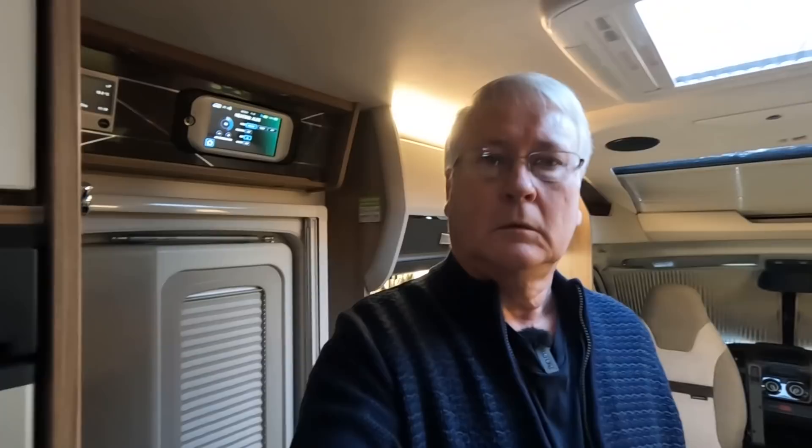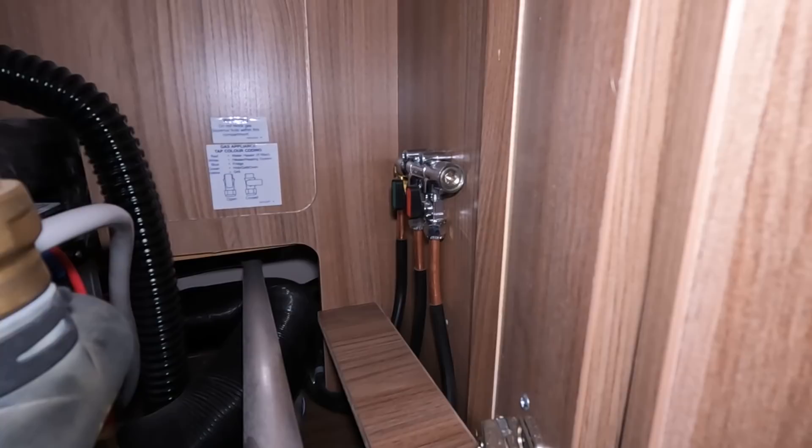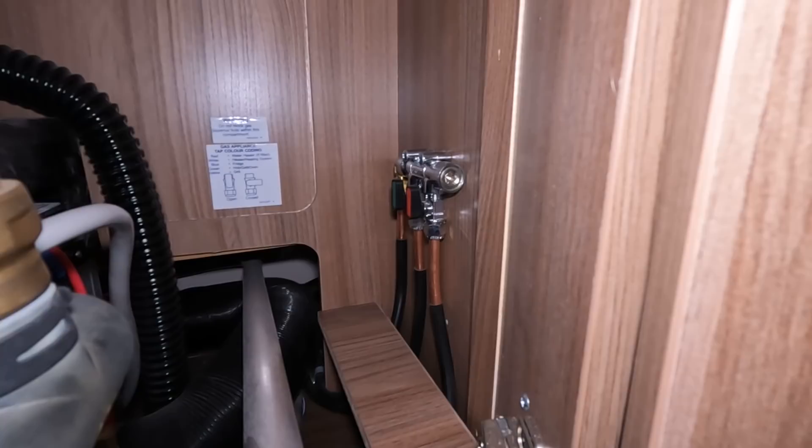You can switch these taps off as well. The red one is for the heating, so you don't want to touch that one because obviously the heat will go off. The green one is for the oven, hob, and grill, so you could turn that one off - just turn it that way and that turns the cooker off.